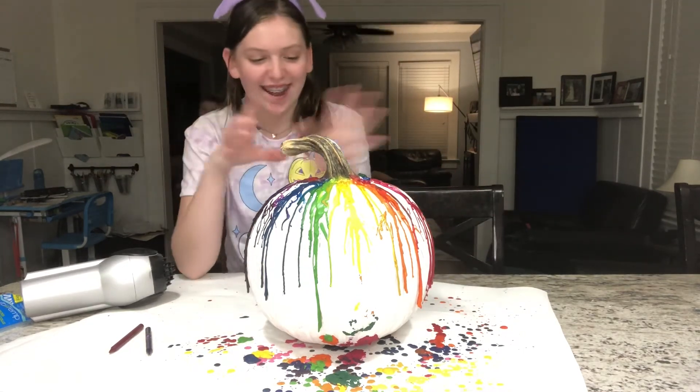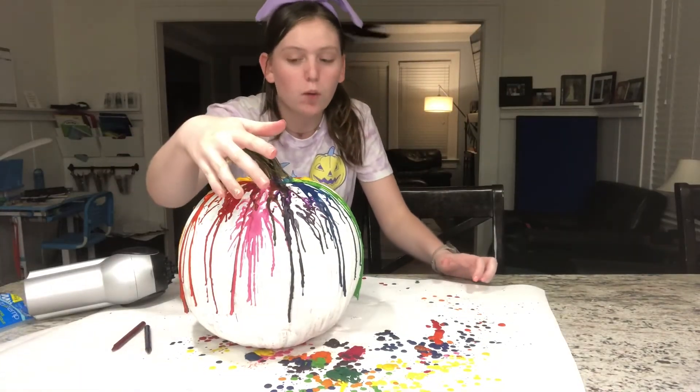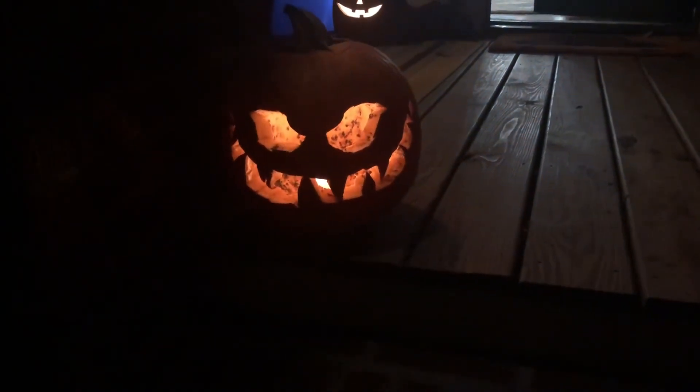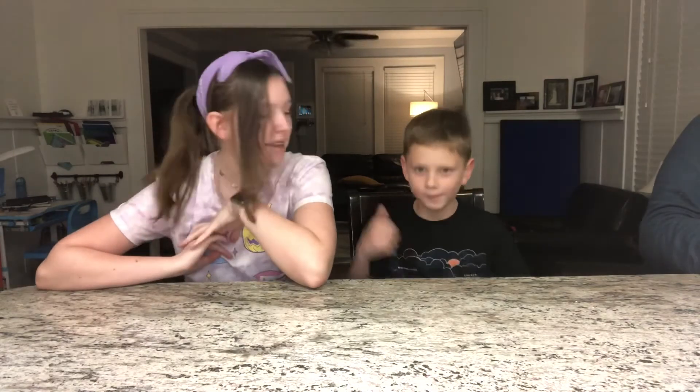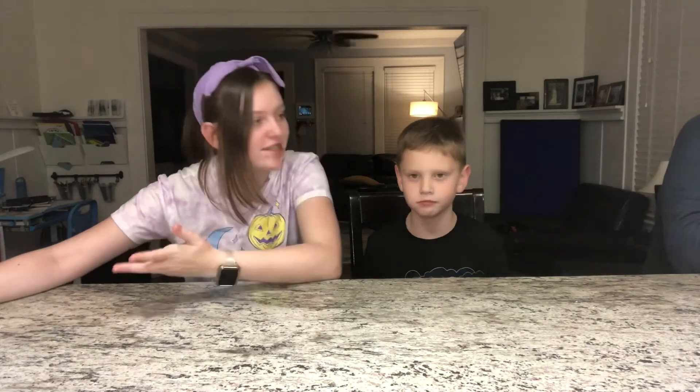It actually looks rainbow — I really like it. I'm going to take it outside and show you which pumpkin we carved this year. So we're outside right now and there's our pumpkin. Here is our jack-o'-lantern. We went with a mean face this year when normally we go with a nice face. I hope you enjoyed watching this video because we definitely enjoyed making this really cool pumpkin, and we would definitely recommend you doing it either this year or next year. Comment down below if you're going trick-or-treating!